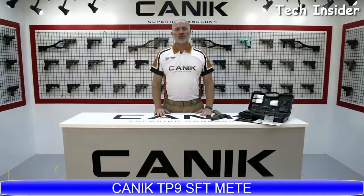In today's video, we'll be looking at the TP9SFT Meta. We already talked about how the Meta Series originated in our previous videos. As you may remember, they are designed and originated specifically for military and law enforcement usage. Let's have a look at the specs.